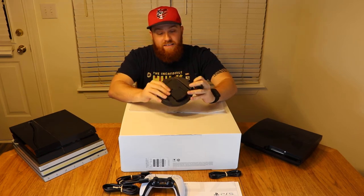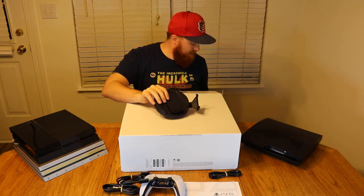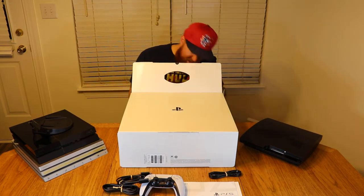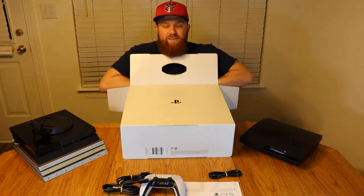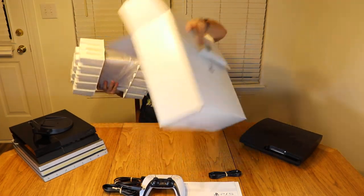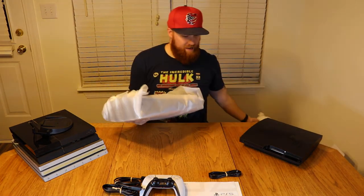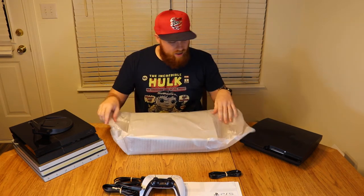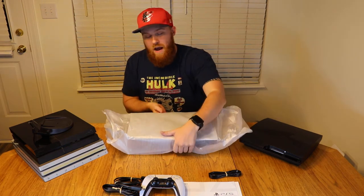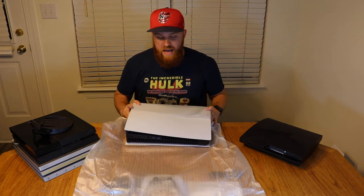This looks like the stand here that comes with the PS5 console that I'm probably going to have to attach — we'll see how much I screw that up. You'll notice that all the packaging for the PS5 was done in white, and the Xbox was done in black, so they're going opposite. And you've already maybe seen that the PS5 has a two-tone console — white and black.